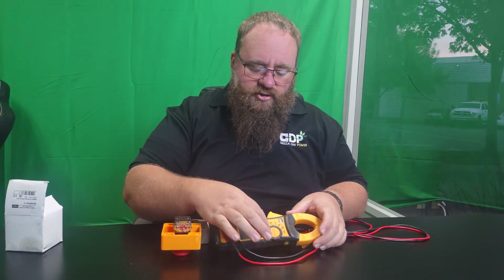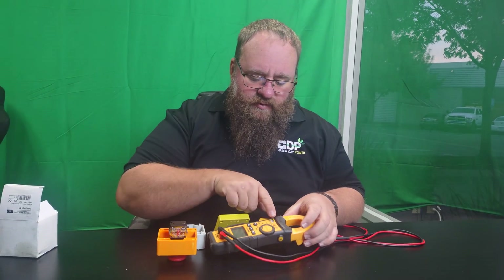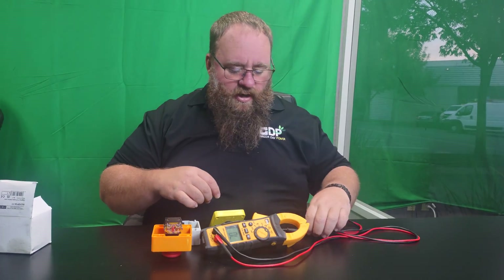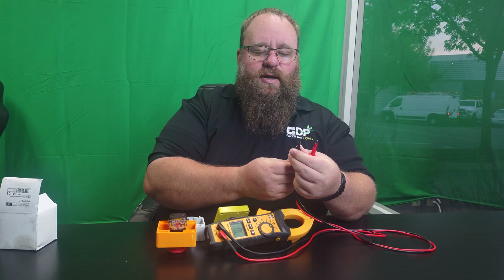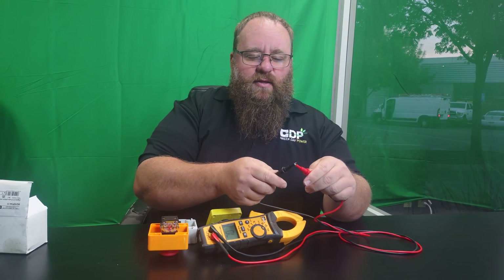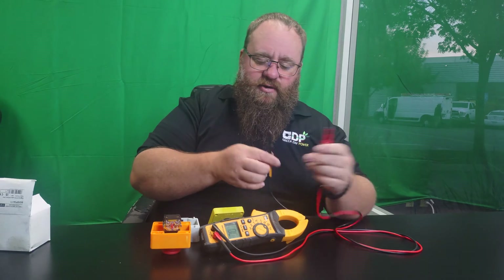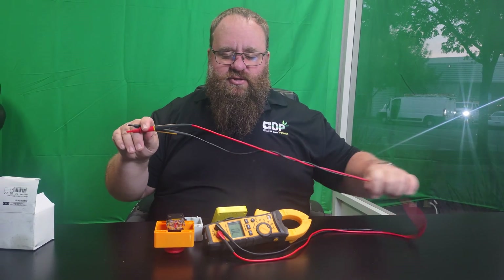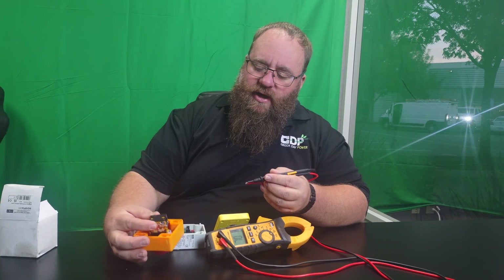To test for that, turn your meter to the ohms setting — the upside-down horseshoe symbol — or the continuity setting. Always test your leads first to make sure they're working properly. Just expose what you barely need to do the job, then hold them together and zero out the reading. Mostly I'm just listening for the continuity tone to hear when the circuit is on or off.